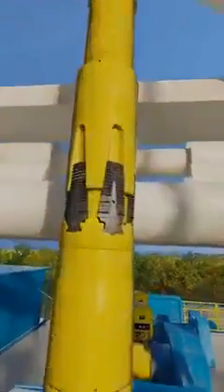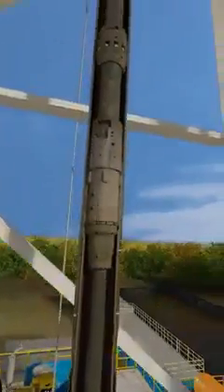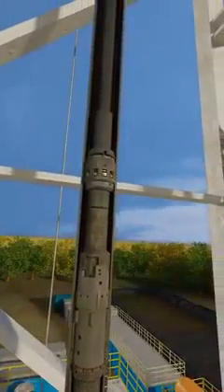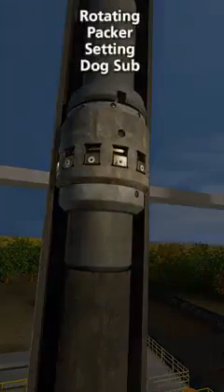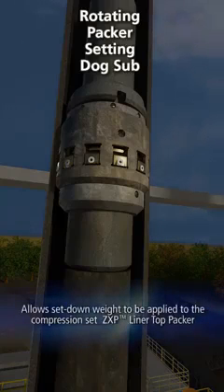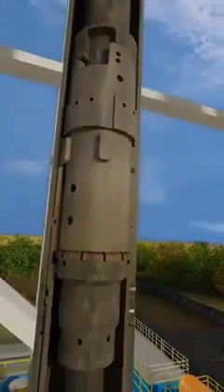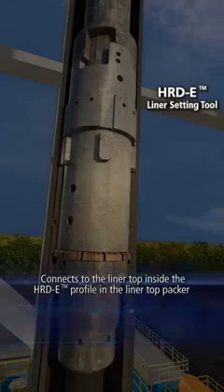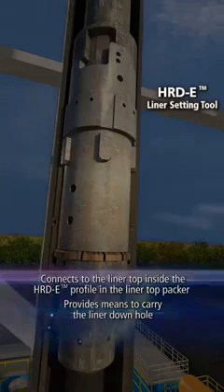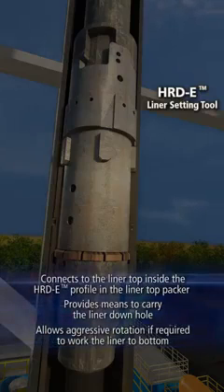The liner hanger assembly will be tripped into the hole using running tools attached to the ZXP liner top packer. The running string consists of equipment that allows the liner to be run in hole on drill pipe and successfully installed. The rotating packer setting dog sub allows set down weight to be applied to the compression set ZXP liner top packer. The HRDE liner setting tool connects to the liner top inside the HRDE profile in the liner top packer and provides means to carry the liner downhole. The HRDE tool also allows aggressive rotation if required to work the liner to bottom.